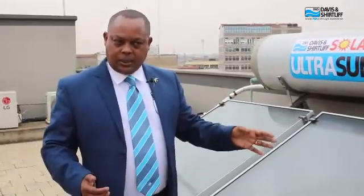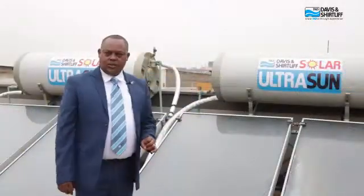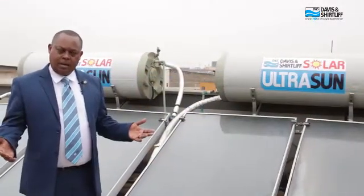The biggest benefit of this system is the return on investment. You recover your investment within two years through savings on your Kenya Power electricity bill. The system lasts for over 20 years, meaning that for 20 years you enjoy hot water without worrying about the electricity bill. It is also essentially maintenance-free — no technician coming to your roof all the time. You can get these solar hot water solutions from Devin Shatriff and their 41 branches in Kenya.